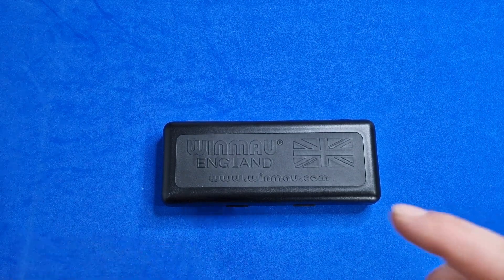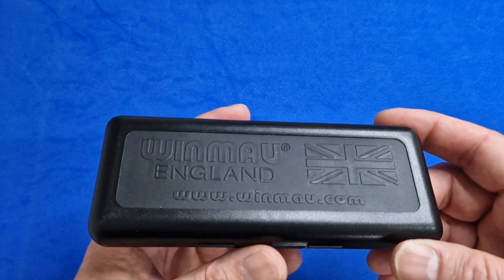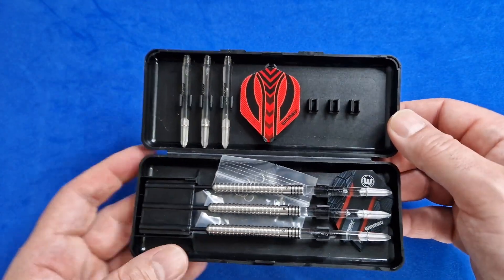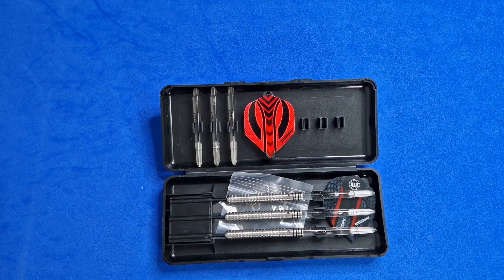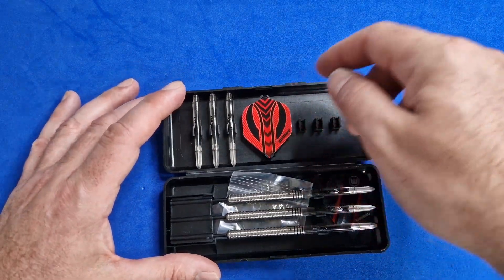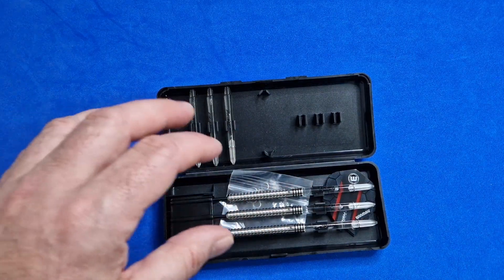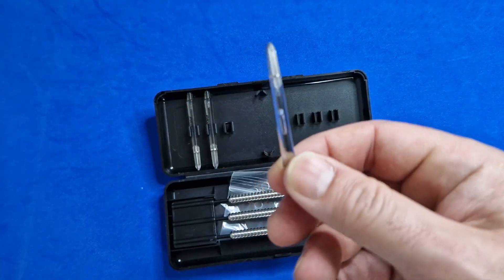Unlike other sets of darts I've reviewed, I've actually had a throw with these and they're okay. You've got a little plastic case — that's all I can say it is — with Winmow's website on it, Winmow England, and the little British flag. You open it up and inside you've got three red flights, three stems, a standard prism stem.